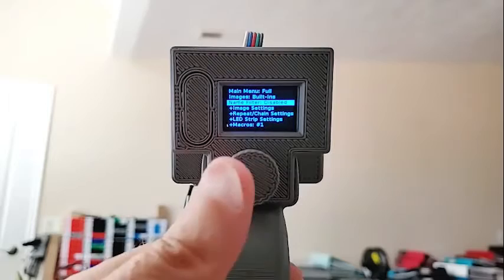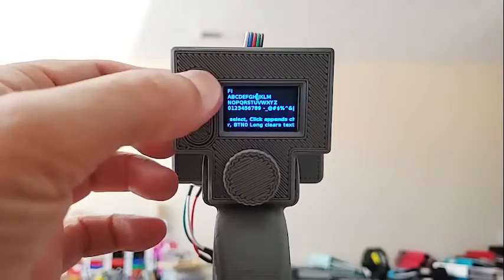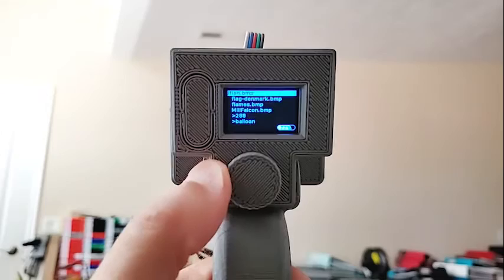There's a name filter now. For example, if you wanted to find everything that had an 'F' in it, clicking the top left will delete the previous character. Once you've got your filter set, do a long press. Now if we look at the list, we only see files — it still shows all the folders, but on the files you only see the ones that have the letter F in them. You can use different combinations as well.